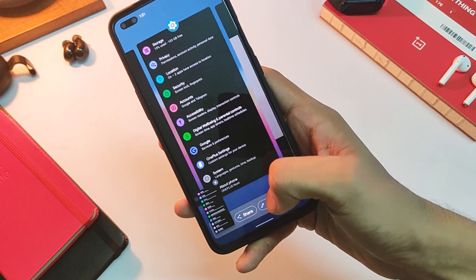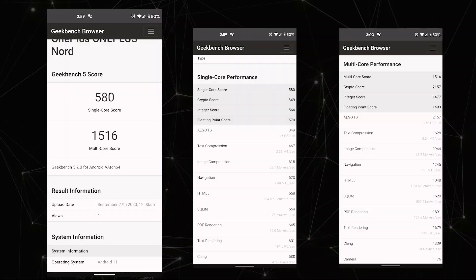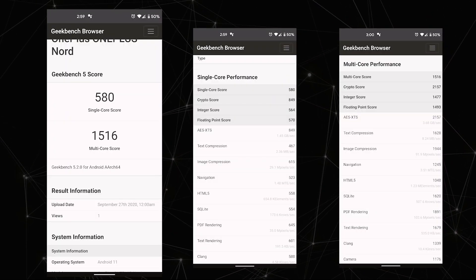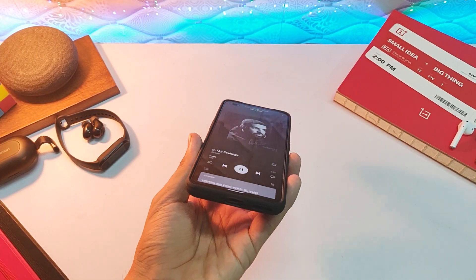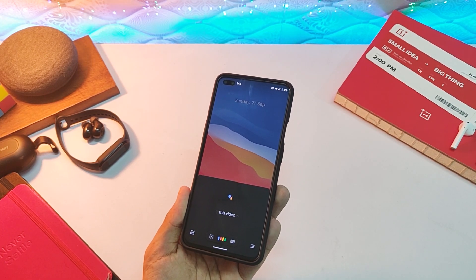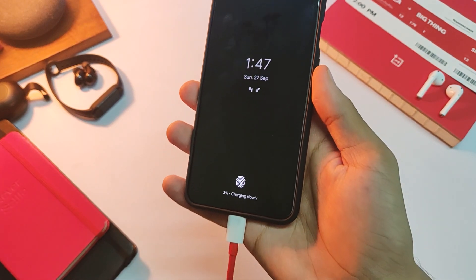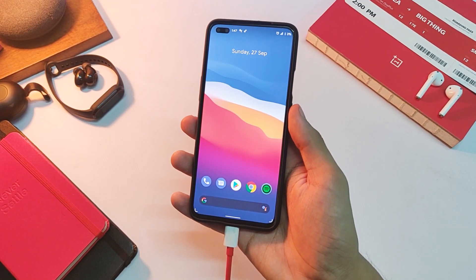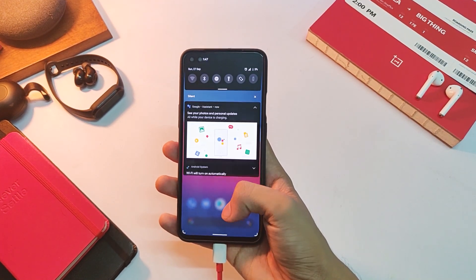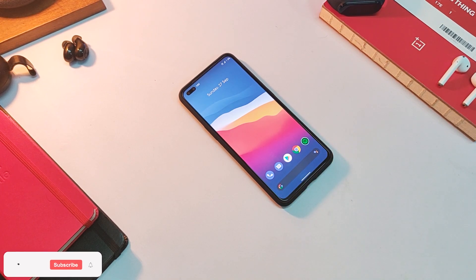You don't get face unlock with this one, and benchmark scores are not up to the mark as of now, but they will improve in the future. Every app ran just fine in my time with this ROM, and overall I have no complaints, because you get so much in an initial beta build. The UI smoothness at 90Hz feels even better than OxygenOS because it is pure stock Android, and that is what it does best.